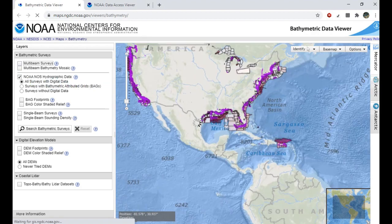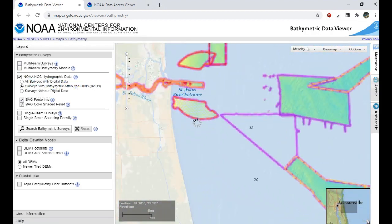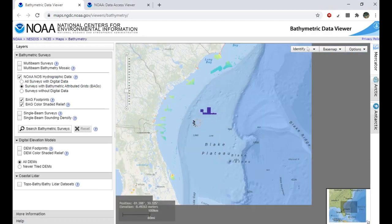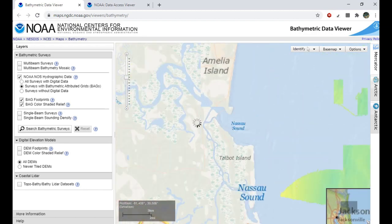The next step is to create your own contours that align with your nautical chart. I use two different websites from NOAA, and you can find more information on how to use those websites and how to align them with your custom nautical chart in another video that I made, which has been linked below.